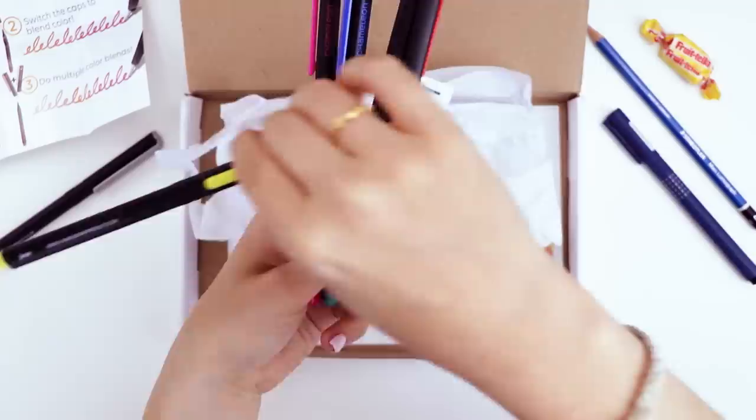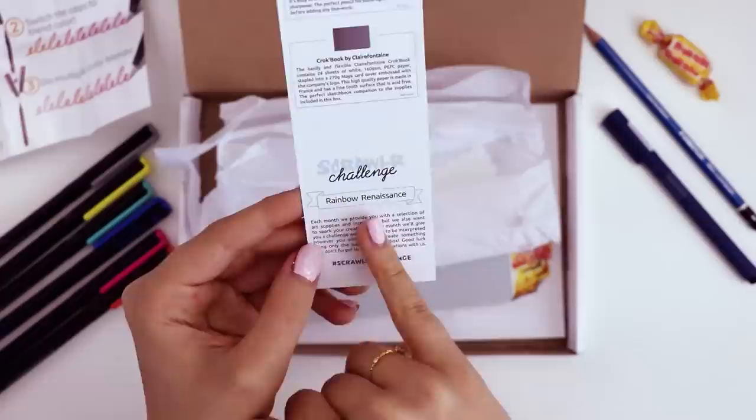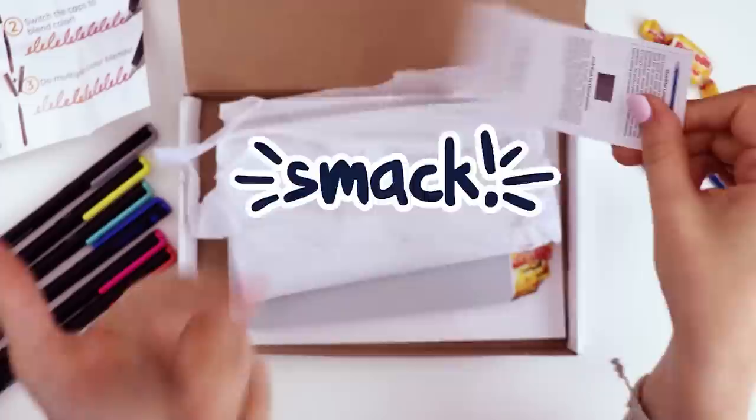This one looks like it's the color Cool Gray 8, YL2, BG3, BV4, PK5, and RD3. We have a menu listing all the supplies in the August ScrawlrBox as well as a prompt word, which is rainbow renaissance.